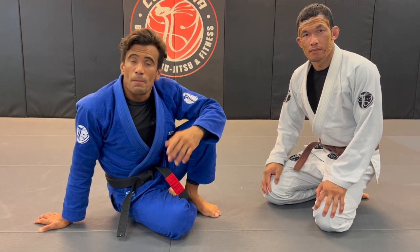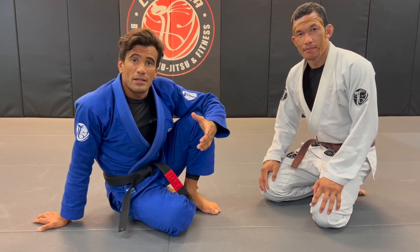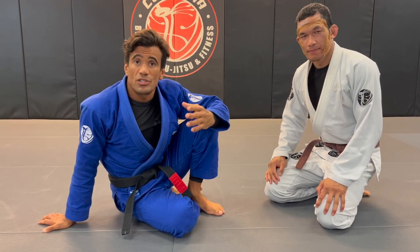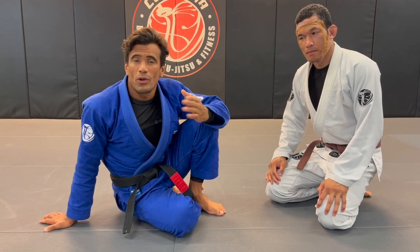Hey Chris, I got your video and I'm here with Swift and he's going to help me make you understand how to use the shield. First I'm going to show you a few things - what do we like to do with the shield.